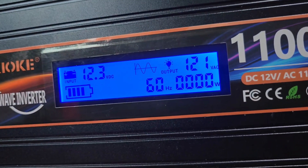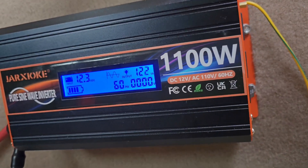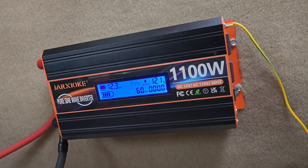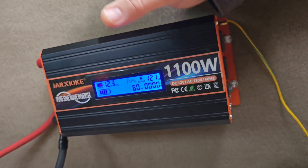Right now there's no power — let me turn it on. And we have power. Those are all the readings it shows. This one comes with a remote but I'm never going to use it; it's just an on/off remote and it has a weird battery I'm not going to go searching for just to avoid reaching back four feet.